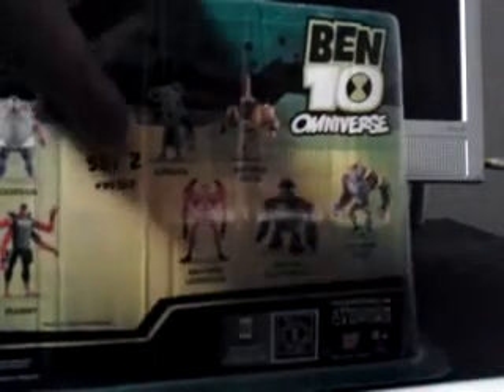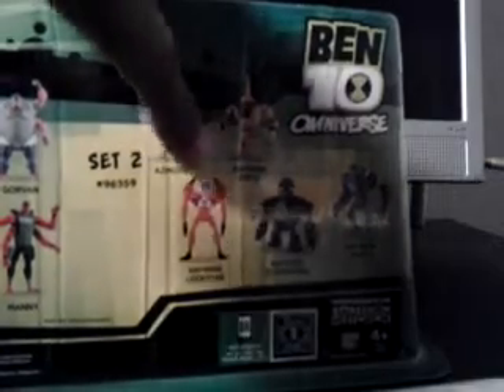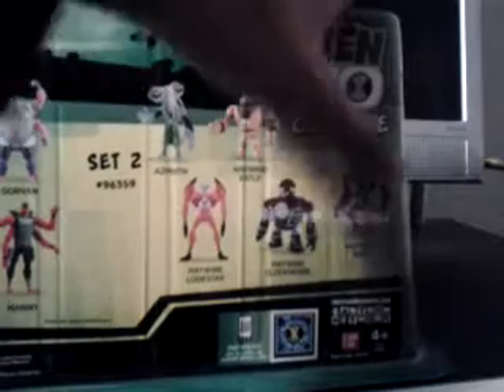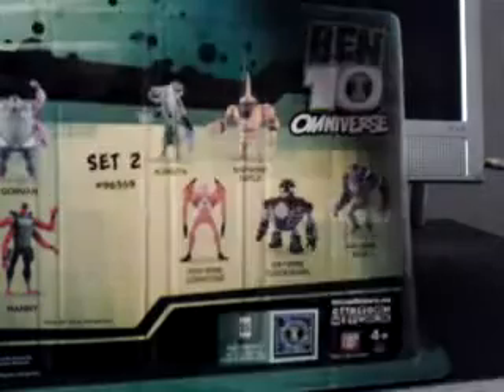Set 2 item numbers: 9, 6, 3, 5, 9. It includes Azmuth Haywire, Edel Haywire, Lodestar Haywire, Clockwork Haywire, and Haywire Wrath. I have all of these figures in this set — I just don't have the Haywires.